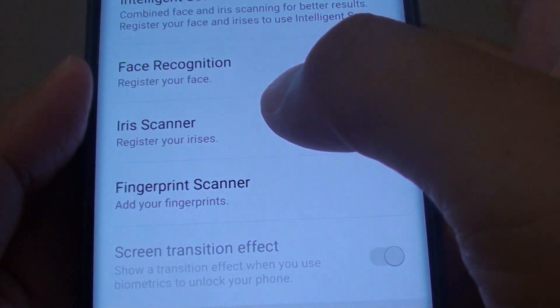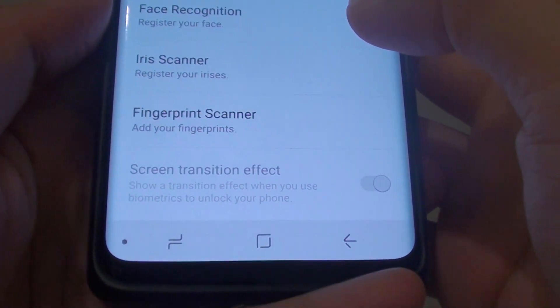How to set up the lock screen iris scanner on the Samsung Galaxy S9 or the S9 Plus.